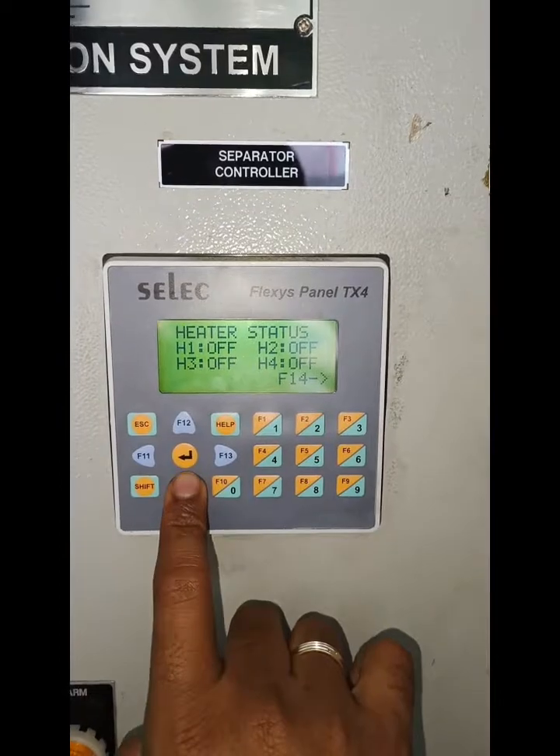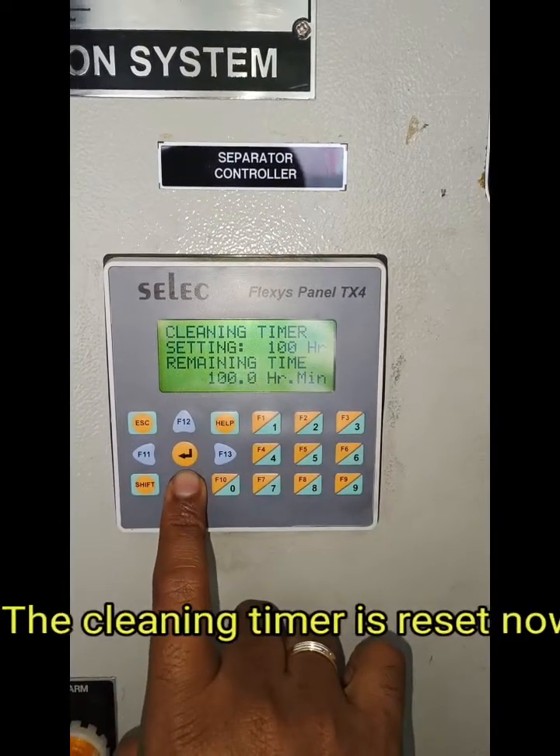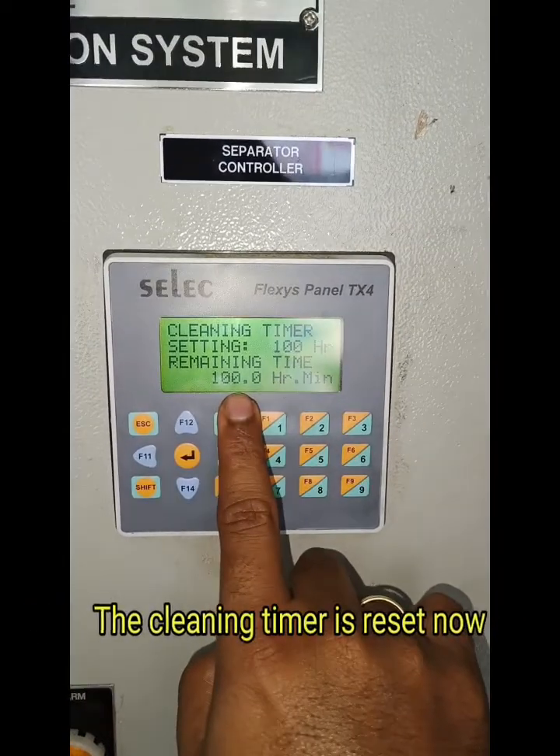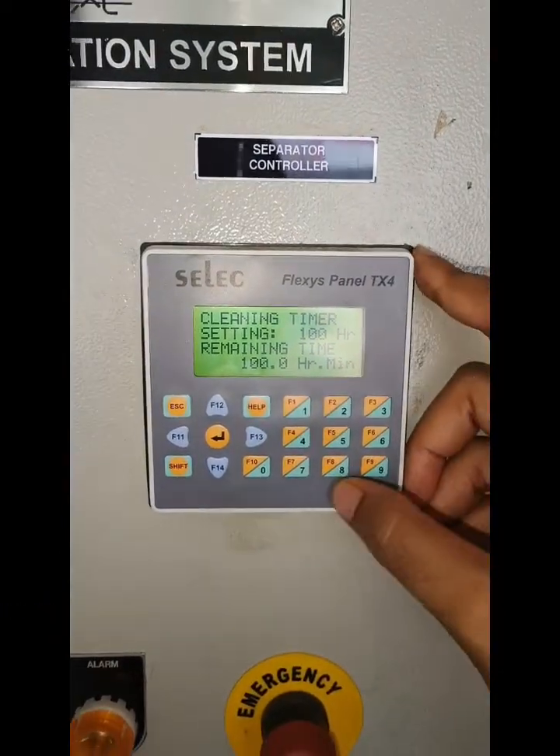I am going to check — earlier it was 0, now it is 100. The timer is reset now.